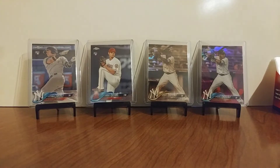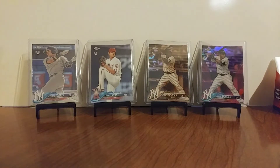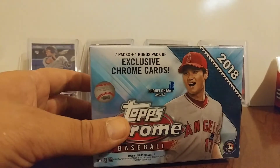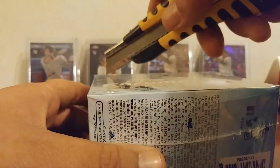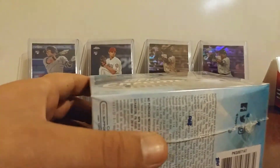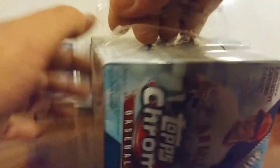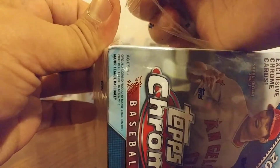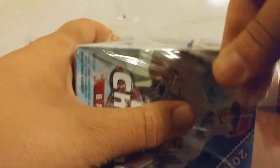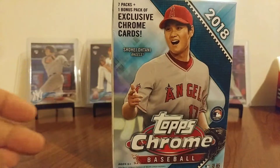So we've got those. Anyway, we'll do that mail day later after this. So let's go ahead and get into this. Pop into this. Save that mail for last.